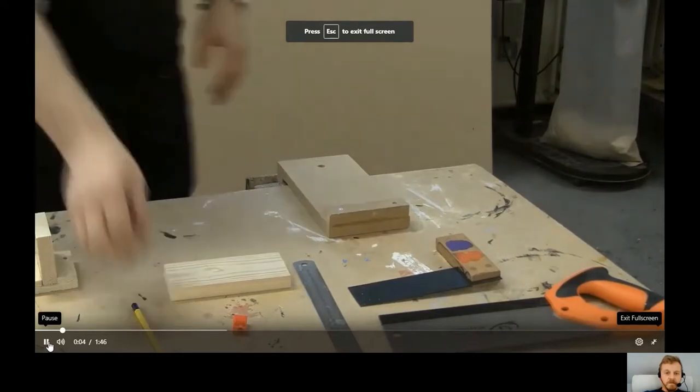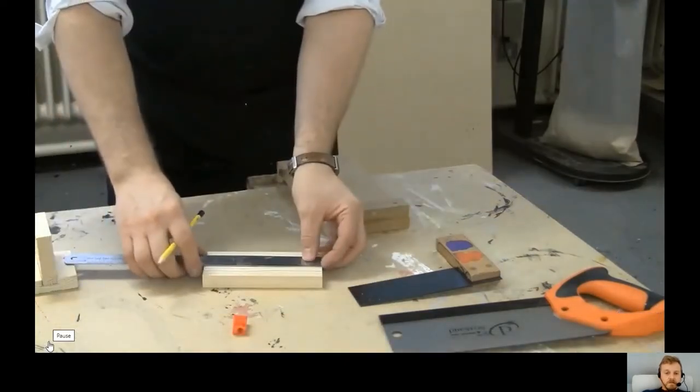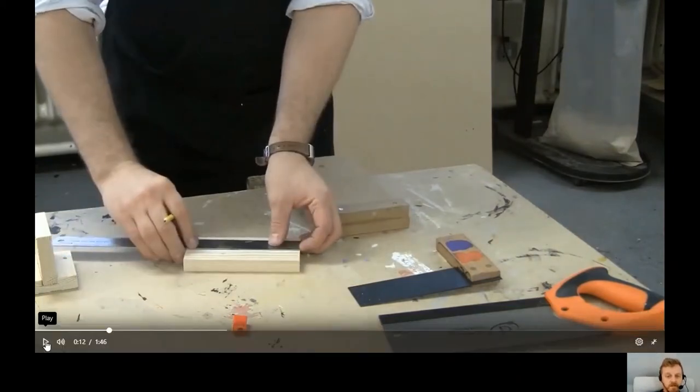This video is going to show how to make a housing joint for the clock, and more generally how to make a housing joint. A housing joint is traditionally used for making shelves — you'd have two vertical sections on either side and a shelf going across, with the housing joint being the section that slots into the gap in the middle.